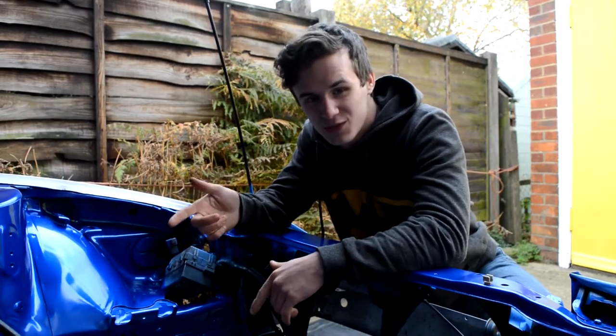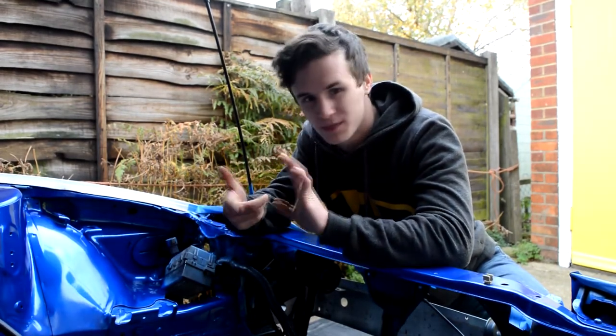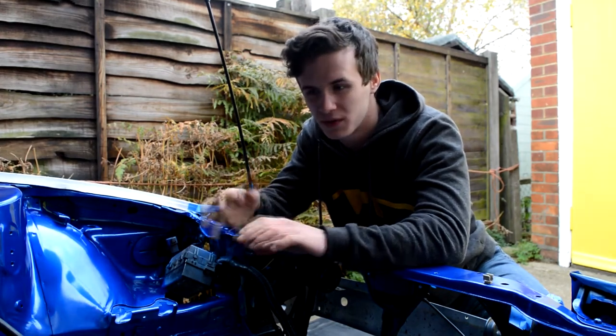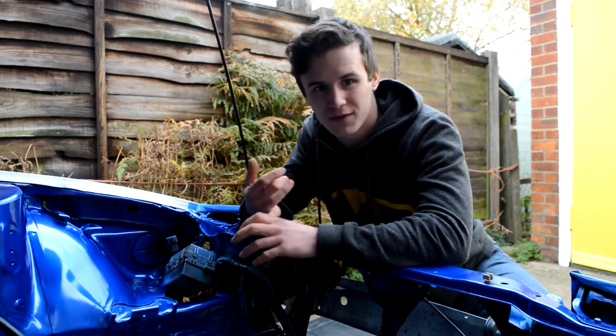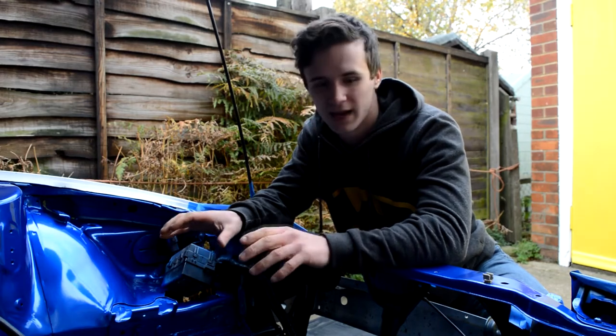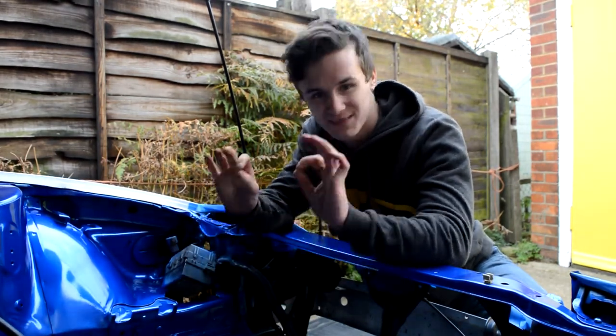The colour is R34 GTR Bayside Blue. It's made up of three different parts — you've got the ground coat of the blue, then you've got the top coat of the fleckiness which basically makes it look nice, and then I went for a 2k clear coat so it's super durable. When we're putting the engine in we're bound to hit it, so hopefully no chips.